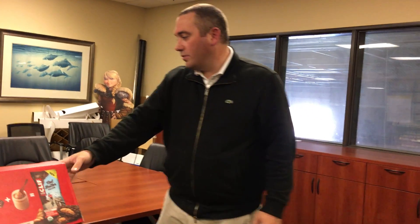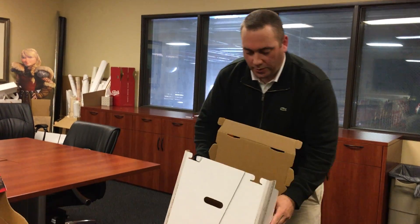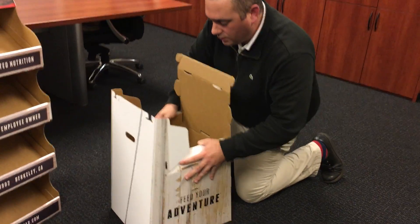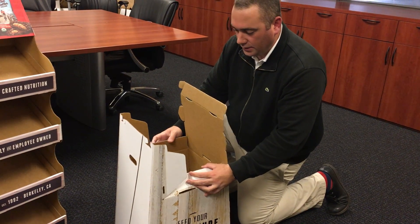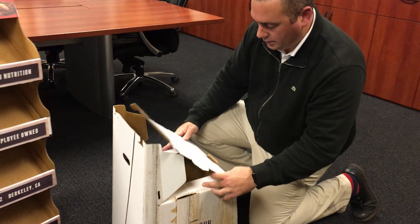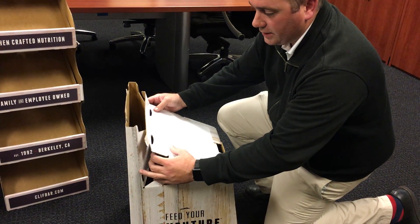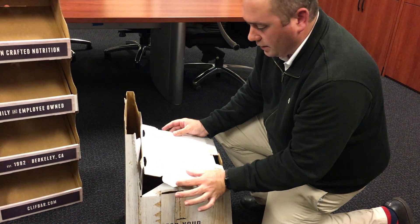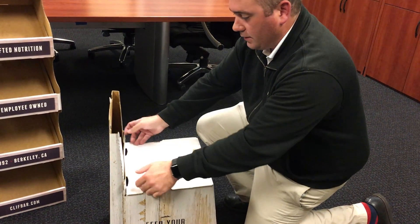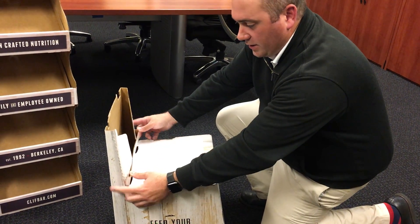Now that the body is assembled, move on to the base. Square up the base and make sure the flaps at the bottom sit down on the inside. Fold down the side flaps, bring the front forward, bring the back sides inward, and lock the two tabs into their corresponding slots. Then lock the remaining tabs into the back of the base.